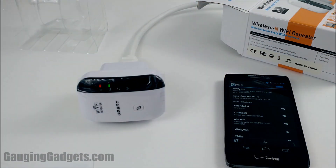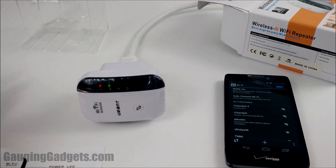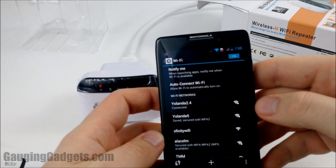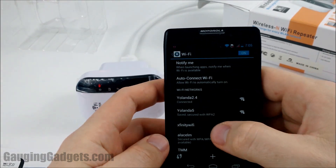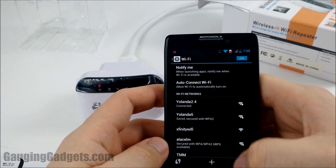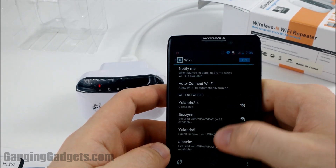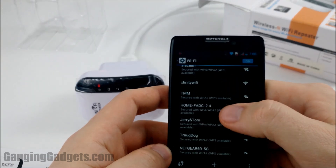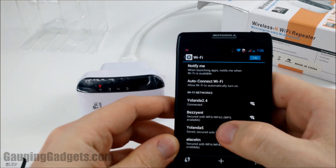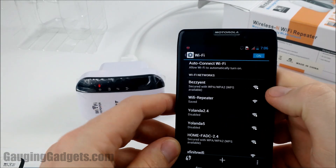I'll walk you through setting up the repeater mode, which will allow you to extend your Wi-Fi network. The instructions say to plug it in and then wait until you see the Wi-Fi network called 'Wi-Fi Repeater.' Looks like it is broadcasting right now — there it is, 'Wi-Fi Repeater.' Go ahead and click on that.